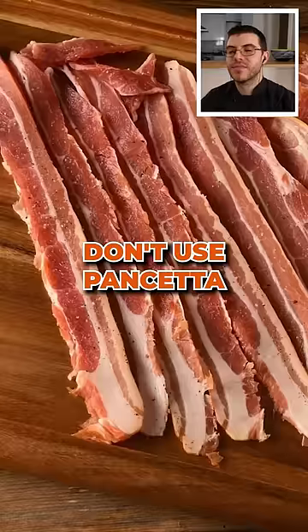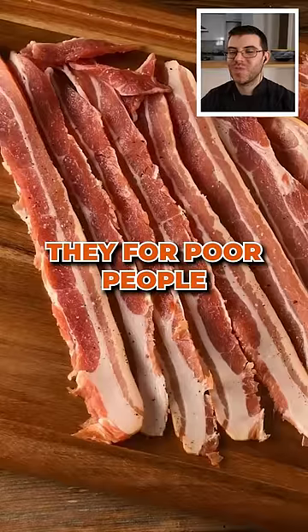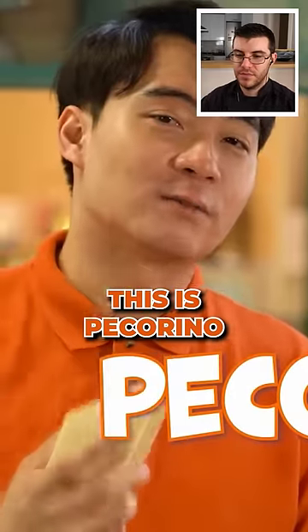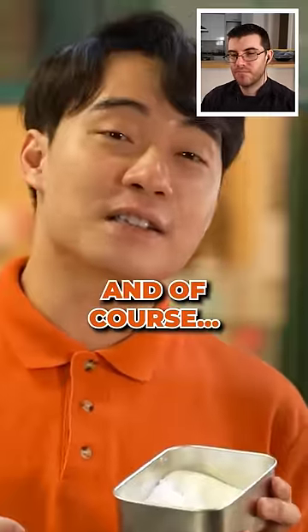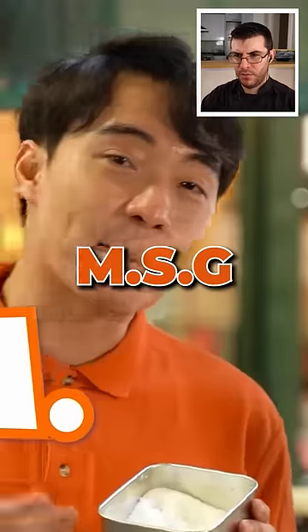Don't use bacon. Don't use pancetta. They're for poor people. This is pecorino. Don't use parmesan. Don't be basic. And of course, the king of flavor — MSG.